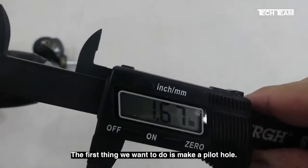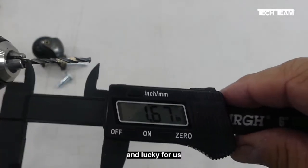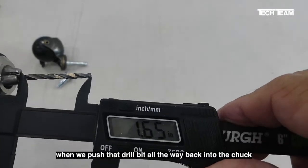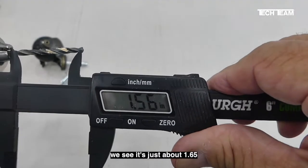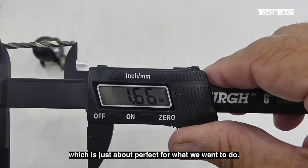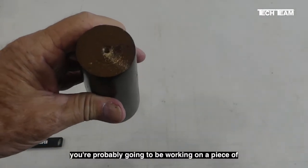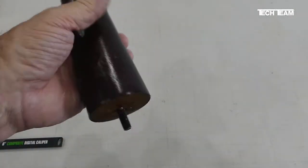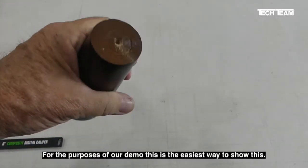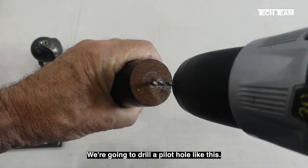The first thing we want to do is make a pilot hole. We've selected a 1/8 inch drill bit. Lucky for us, when we push that drill bit all the way back into the chuck, we see it's just about 1.65 inches, which is just about perfect for what we want to do. Keep in mind, you're probably going to be working on a piece of furniture that's turned upside down so the leg is going to be stable. For the purposes of our demo, this is the easiest way to show this. We're going to drill our pilot hole just like this.